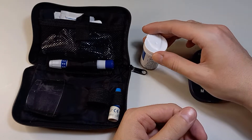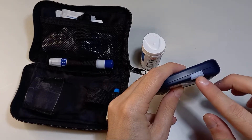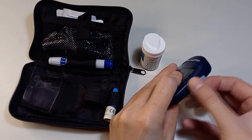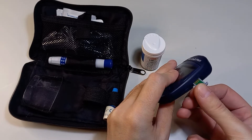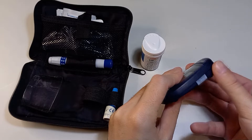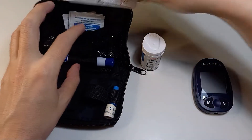With the strips there is also this chip, which has the same code as on the container. You have to insert it into the slot of the device. Now I have to insert the battery.